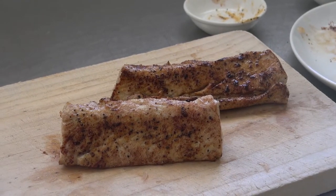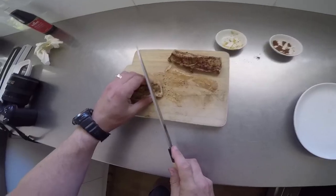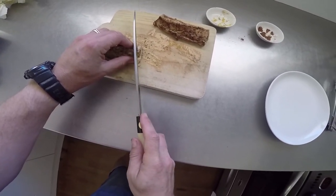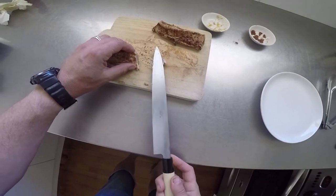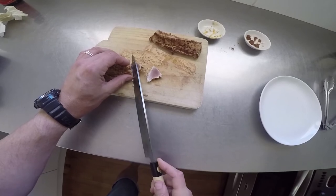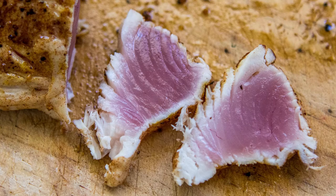Now comes the time to slice the tuna into sashimi portions. A very sharp knife is important. A longer bladed knife that is drawn fully across the loin will help prevent it from breaking up. The cooked flesh will sometimes pull away from the raw flesh, but with careful cutting you can avoid this.